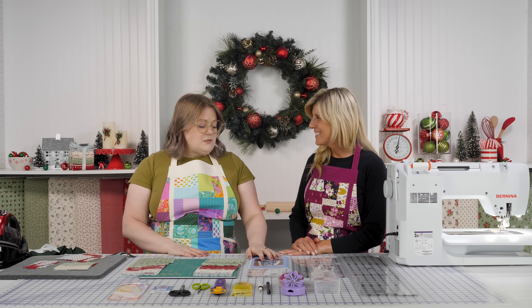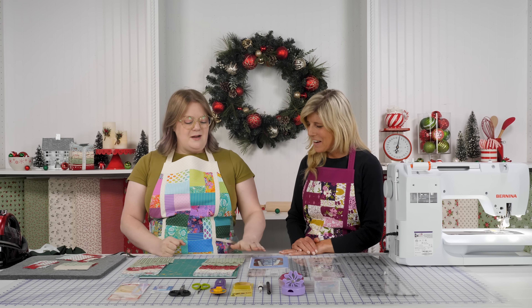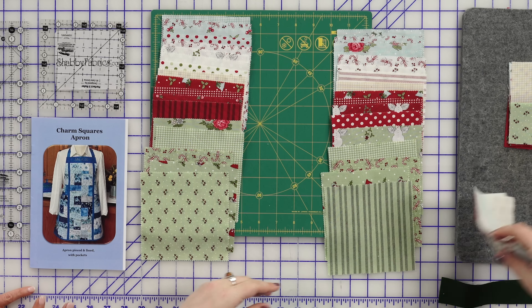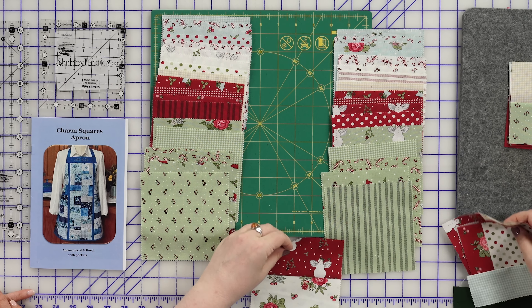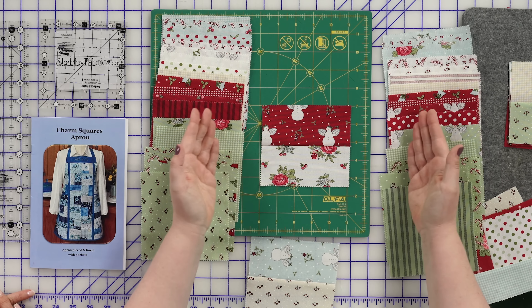I like this one because not only was there a range of darks, lights, and mids, but I also had a few different colors going on. The pattern says to start by dividing your charm pack into two stacks of 21 each. Your charm pack has 42 squares, so 21 in each stack.